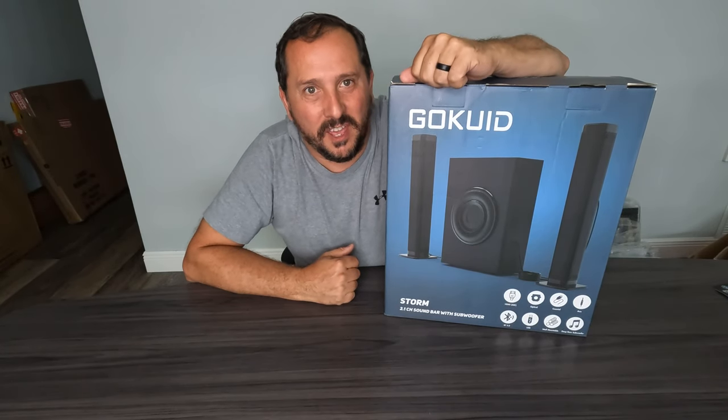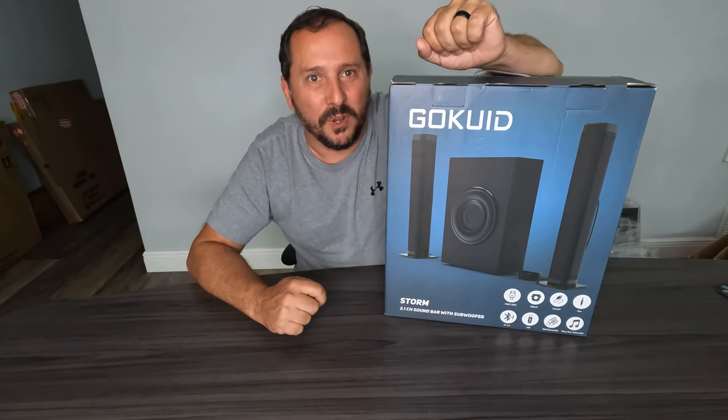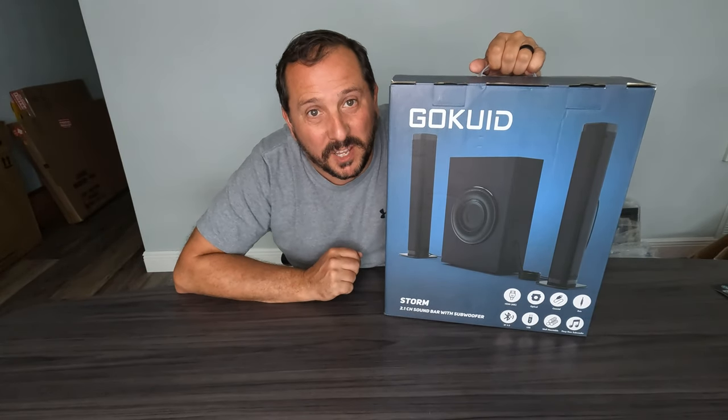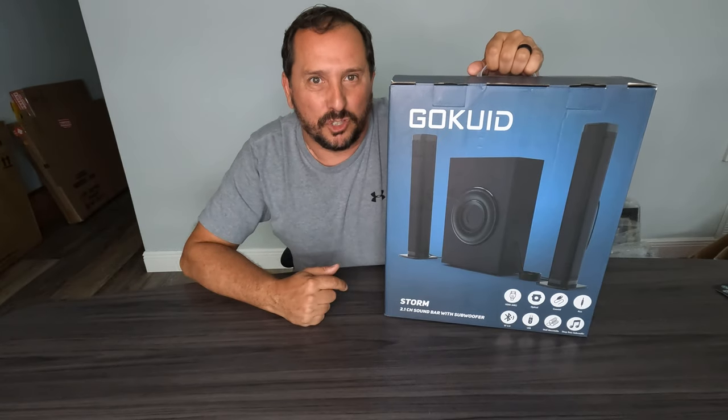Hey, Doug and Nicky fam, this is Doug and I am here with a cool new unboxing, setup, test, and review of the Gokeyed — I always am a little curious how to pronounce that, but I think I am right — Gokeyed Storm 2.1 soundbar with subwoofer. How cool is that? I am excited about this, let's get it open.